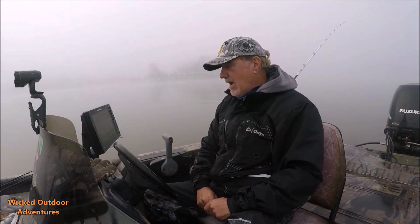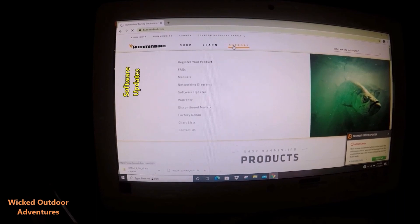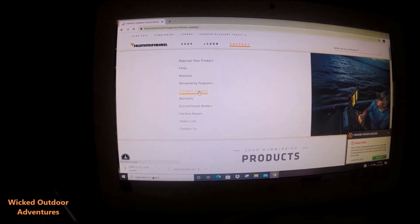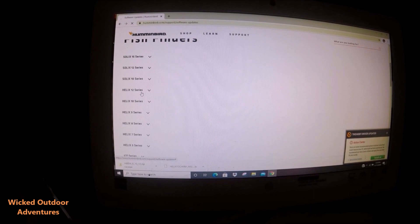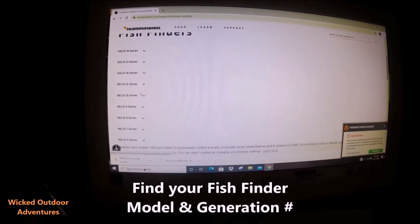The second step: go to the computer, go to Humminbird.com, go to software updates, and download the new update for the Helix 12 Gen 3 fish finder, which is what I have. Download it to an SD card.